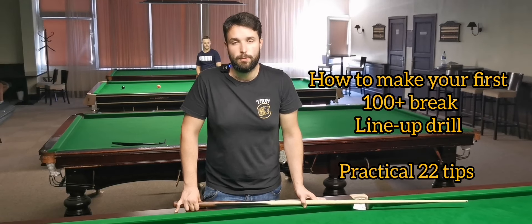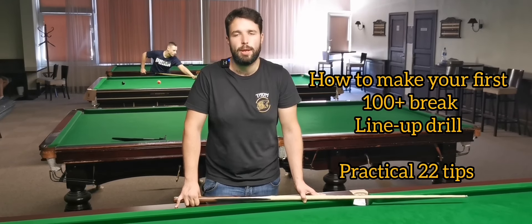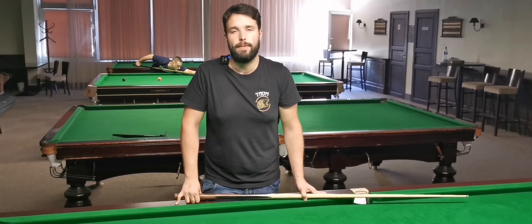In today's video I will give you specific tips on what to do to achieve your first century break in a line-up. It's going to be a really interesting video, so let's go.